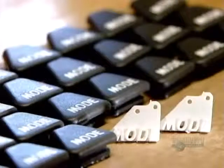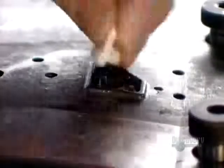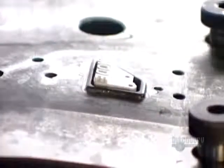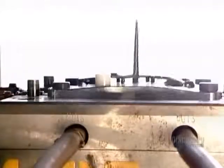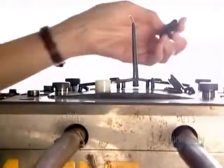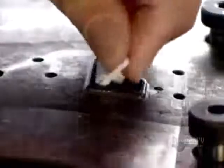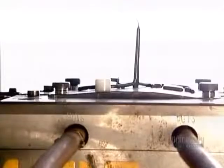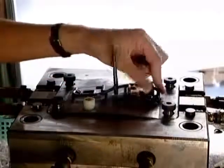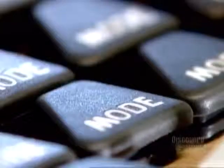Here's a different moulding method: a two-step process used to make buttons that go on the steering handle of a jet ski. First, they mould a structural base out of hard white plastic. Then they put the base into a second mould and inject a rubber-like grey plastic. This softer plastic covers everything but the raised lettering, giving the button a softer feel.